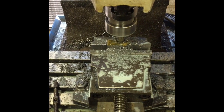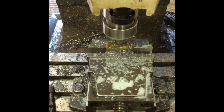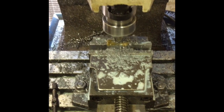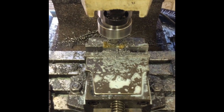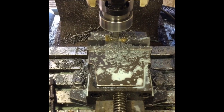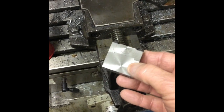A new cutter arrived yesterday — I'm absolutely shocked. I'm taking a two and a half millimetre cut here for the sake of filming; I've put cutting paste on it, it's going at 540 RPM which is fairly slow, but it's working. I'm just going to take this down, keep flipping over all sides, and this one's finished.